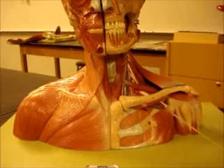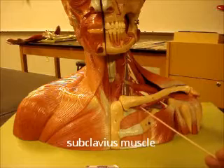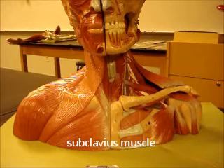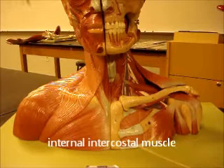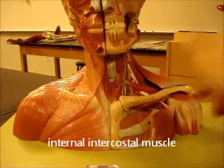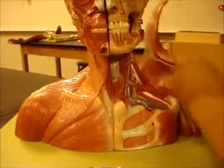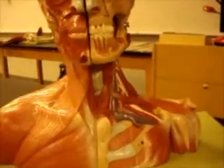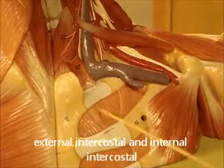Underneath pec major you can see pec minor. This is your subclavius muscle right under the clavicle. Here you have some intercostal muscles — you can see the ribs here. This is external intercostal, internal intercostal. Notice the fiber direction; you've got to pay special attention to that. External intercostal, internal intercostal.